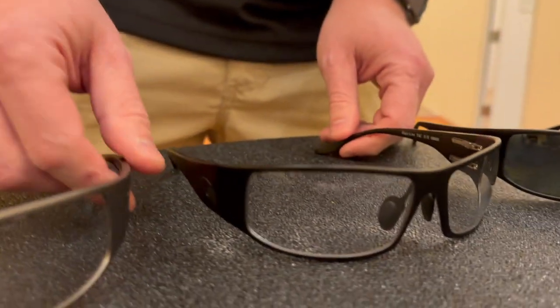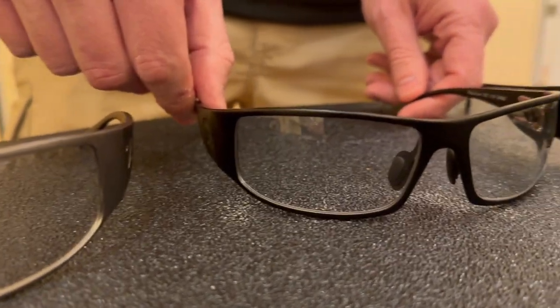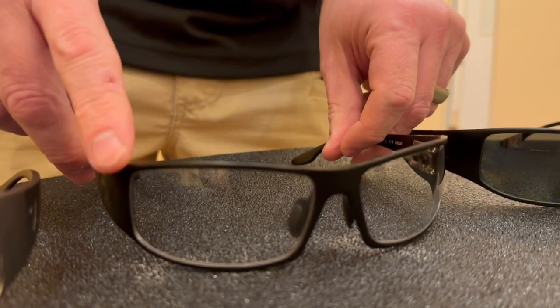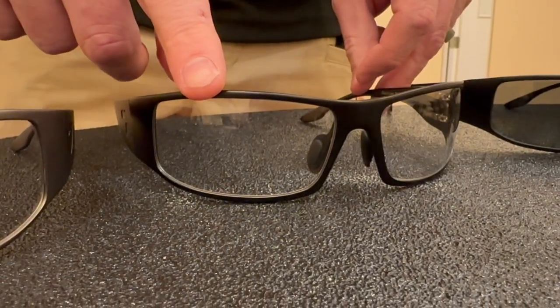This is our nickel frame color, but this one is the traditional tactical black. It has the same exact features in a black frame, also with the transition day-night lenses.